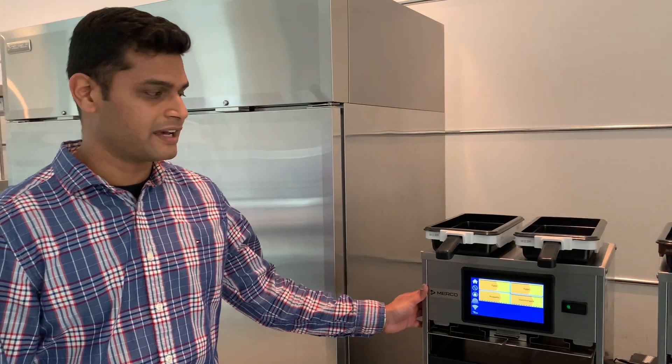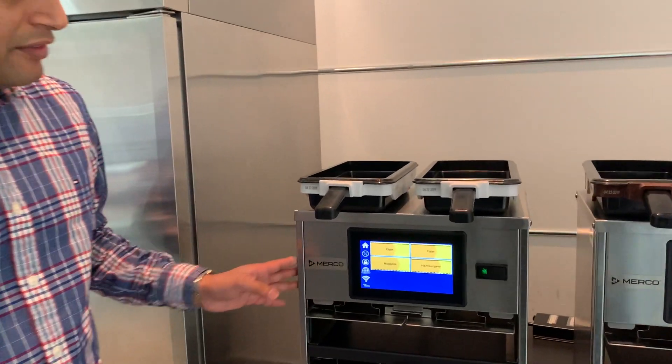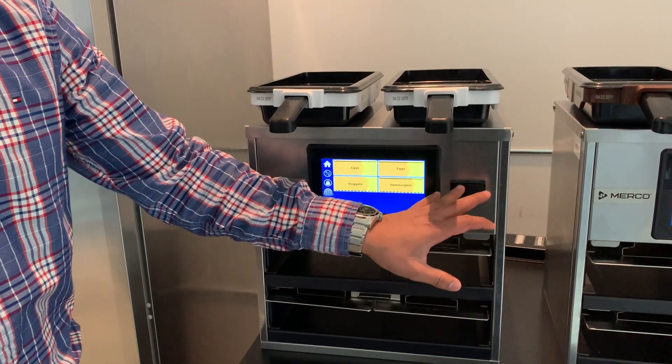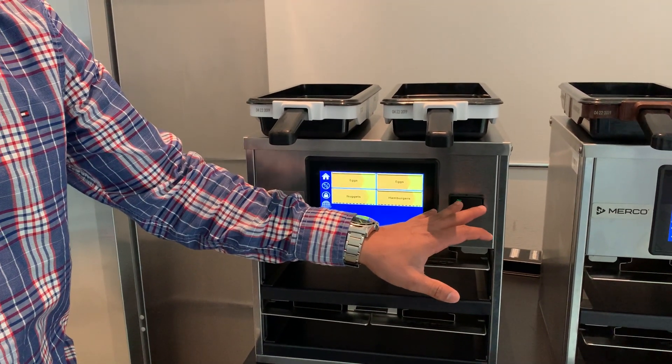Hi everyone, I'm Ankit from Merco Engineering and today we'll talk about the tray cracking technology on our Merco cabinet. Here we have a 2x2 cabinet, and to start the cabinet you turn on the power switch.